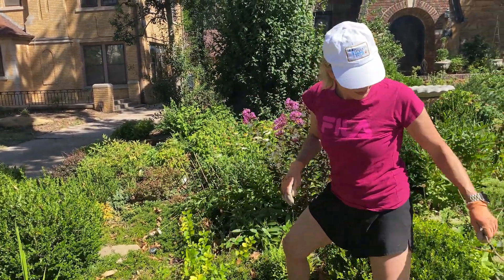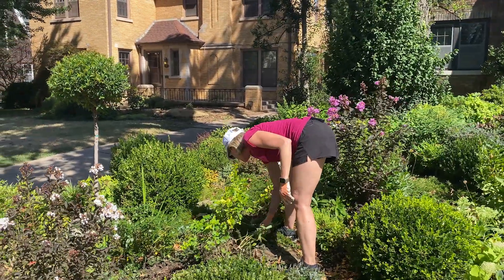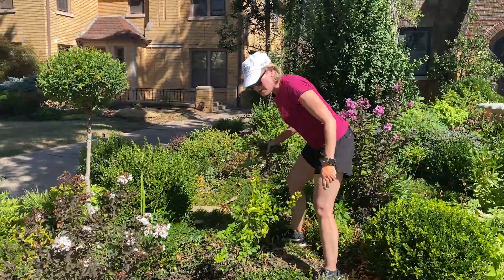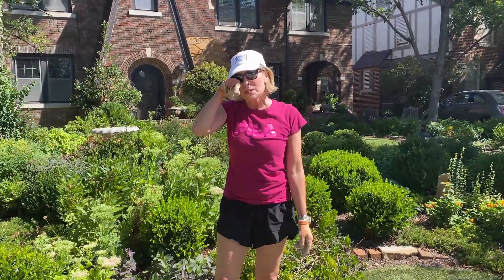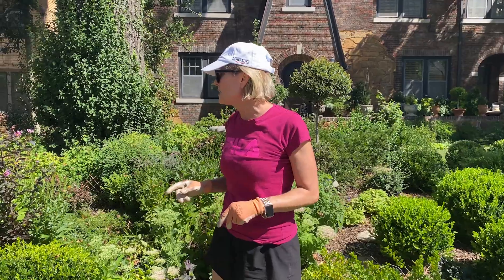Then this area will pretty much be done. I'll come back in, clean up my mess — I may go in and get a cold drink first. This is why I typically only tackle small sections at a time this time of year, because not only is it hot, it can also be very dangerous. Please make sure to hydrate and work in small increments of time so you don't overdo it. I have lots of layers of sunscreen on and a hat today. I'll come back and tidy up this area later this evening when it's not so sunny.